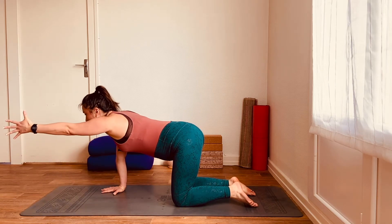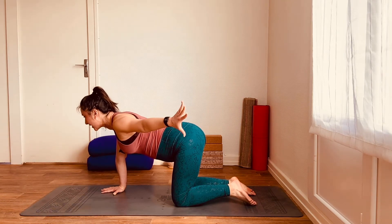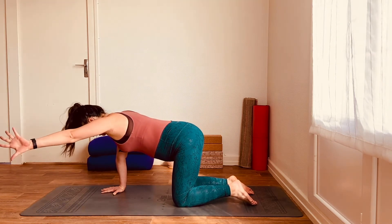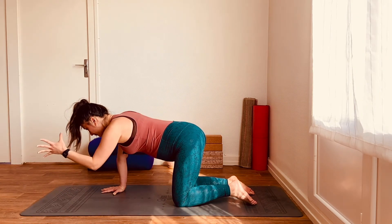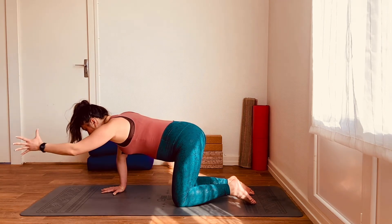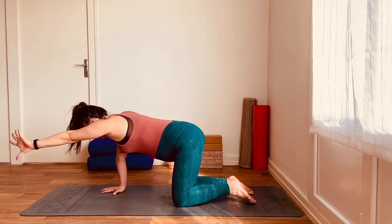Inhale as you reach the hand forward. Then turn the thumb towards the mat and make a semicircle with the arm as you bring the hand towards the back of the mat on the exhale. Inhale, reach forward, thumb facing up; turn the thumb down, exhale, moving the arm back, drawing the shoulder away from the ear. Really engaging the back here, trying to initiate that movement from the back rather than the shoulder or the hand.